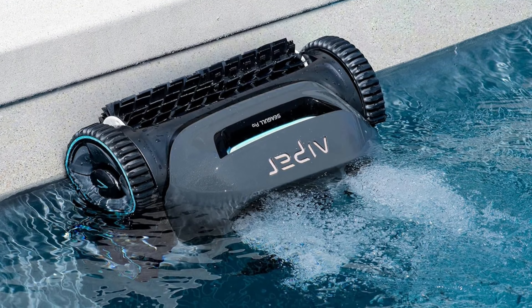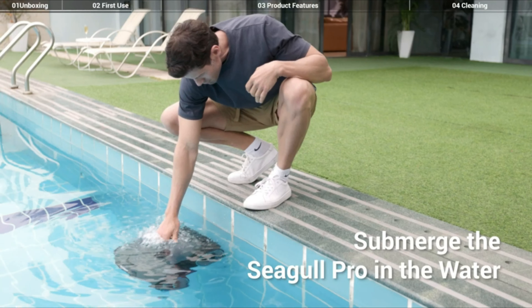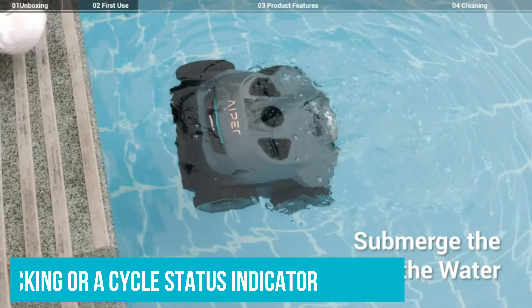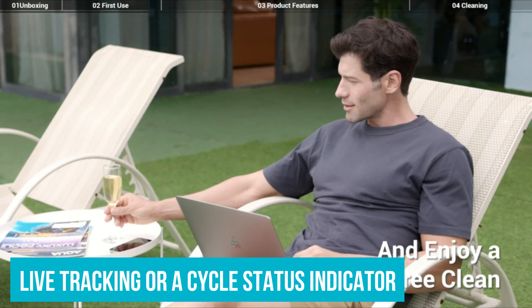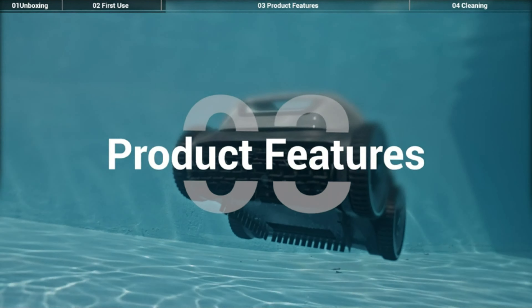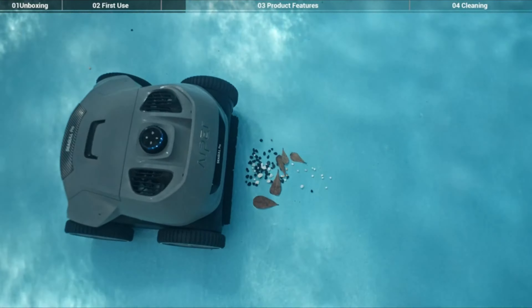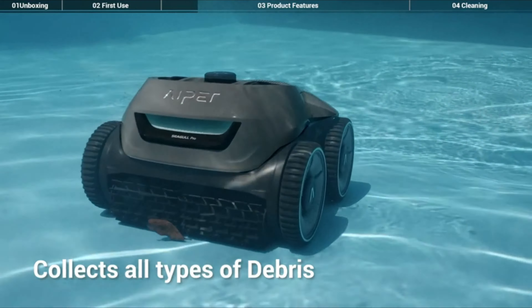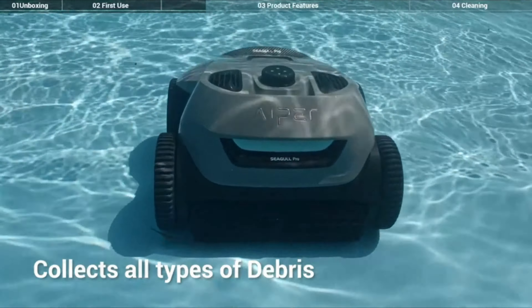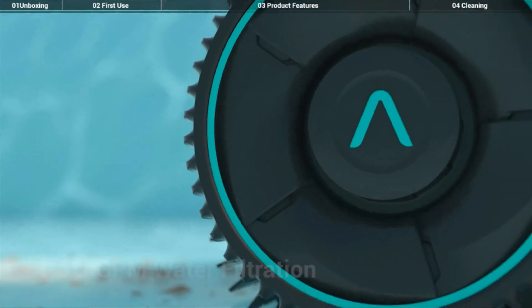We will note that it has a smaller loop for hooking it out of the water, so we did experience some difficulty retrieving it from the deep end of the pool, simply because it was hard to discern the direction of the pool cleaner. We did find ourselves wishing that this pool cleaner had some smart features like live tracking or a cycle status indicator, so we could better monitor its progress during a three-hour cleaning cycle. This would also help prevent it from being stuck in one place and resulting in a drained battery, which only happened to us once when it caught on the pool drain cover. Given the higher price point, we think smart features would make this robotic pool cleaner even more competitive.